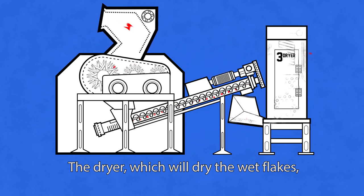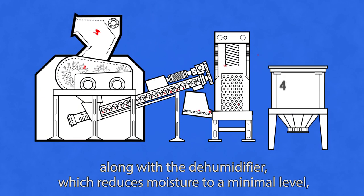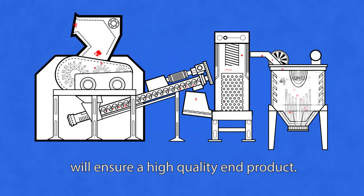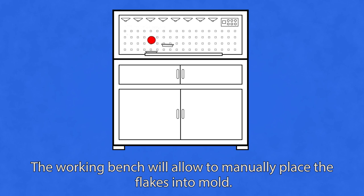The dryer dries the wet flakes, along with the humidifier which reduces moisture to a minimal level, ensuring a high quality end product. The working bench allows you to manually place the flakes into molds.